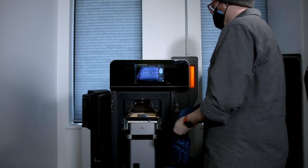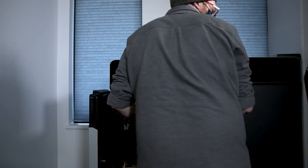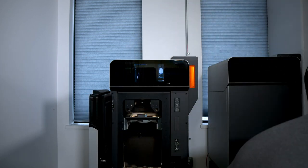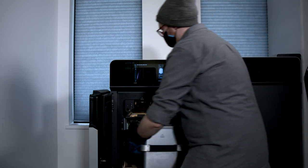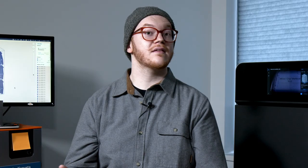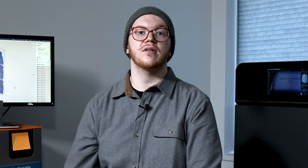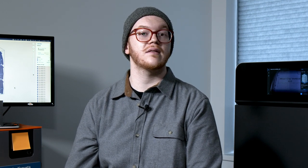After the print job is completed, the Fuse One will let you know when the build chamber is cool enough to handle and remove. Industry-leading cooldown times allow for non-stop printer uptime, as you can swap in an additional build chamber shortly after removing the chamber containing the previous print. In this case, the Fuse One allows us to print on a production schedule to complete this job three times a week, yielding 300 consumer-ready nylon parts in a single printer.